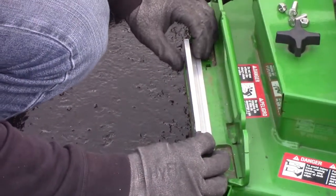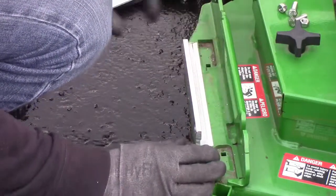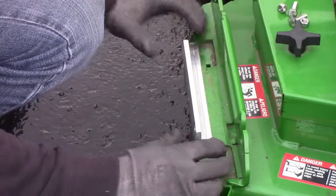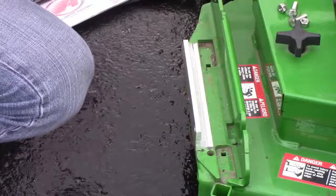Line the bracket up to your marks. Use your C-clamp to secure it into place.